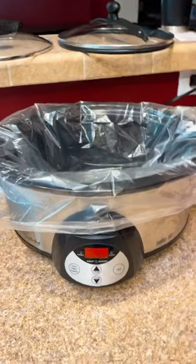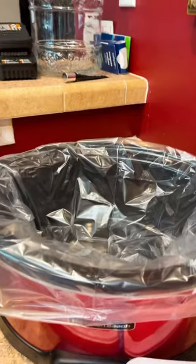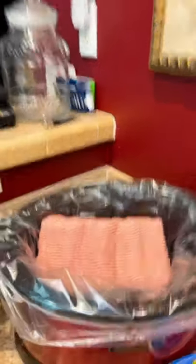I run two crock pots because this is going to be a week's worth of food. Ruger is 85 pounds, so he eats two cups in the morning and two cups in the evening. You'll need to check the feeding chart to see what is required for your dog.